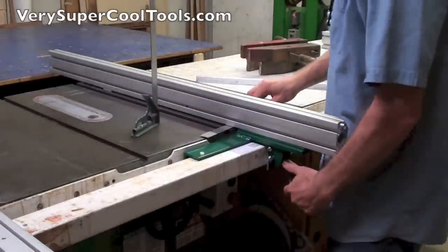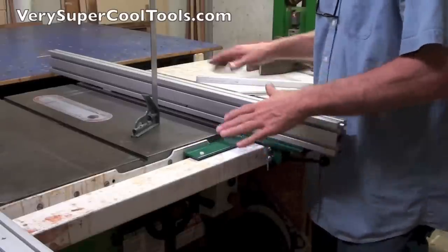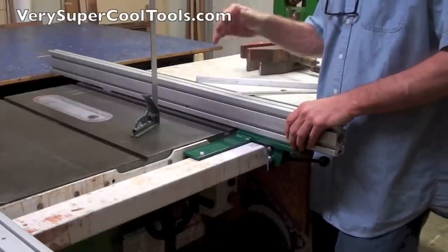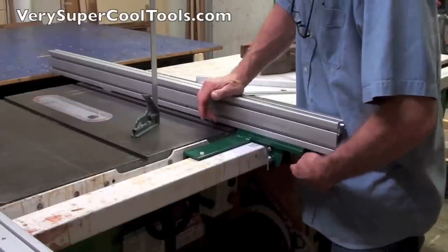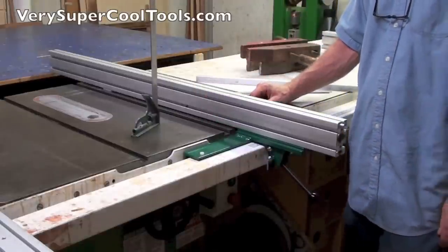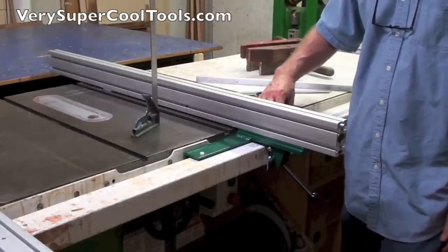So it's a pretty simple setup. No matter how many times you change this out, you can always go back in and find really square and true settings again really quickly because it's got a lot of built-in adjustment. And now you can adjust your pointer over here however you want.